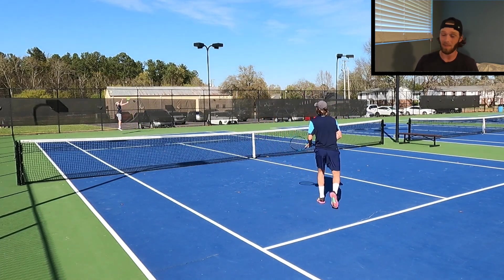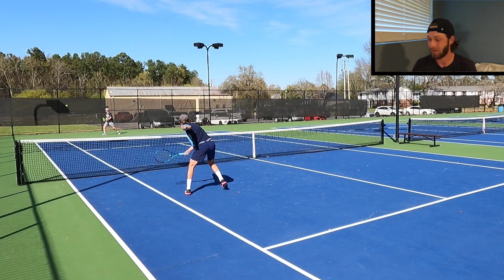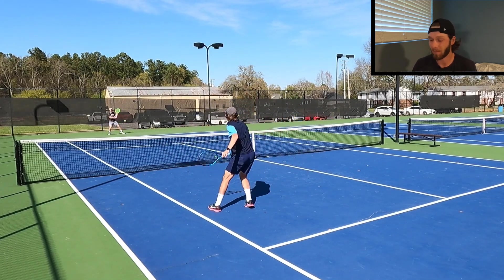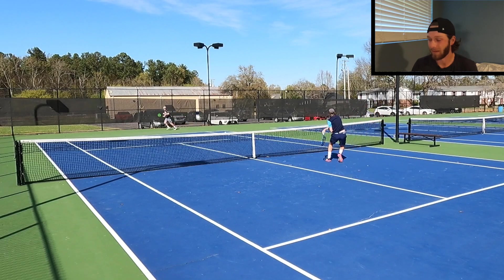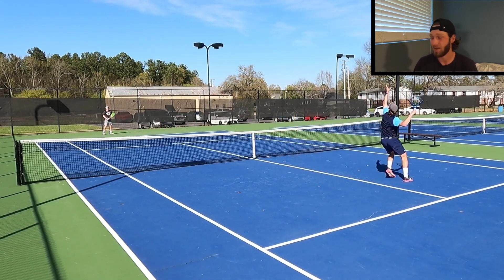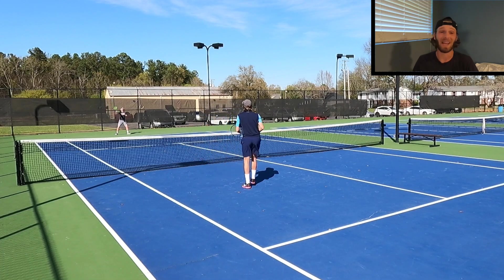On the overheads, opposite story — when I'm swinging the racket fast, the thing behaves excellently. Lots of access to pop. I think this is one of the main benefits of this Pure Drive, or any Pure Drive: the huge amount of power you get on your flatter shots, especially on your serve, overhead, and big forehand. Overheads really got me back on track with this racket. I felt very connected — I felt like I knew where I was going to hit the ball.